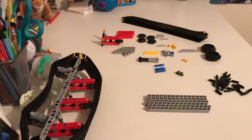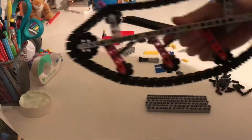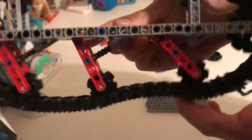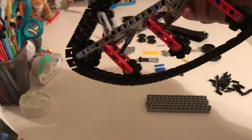Hi guys, Technic Timon here. Welcome back to another video. Today I'm going to be showing you guys how to make one of these tracks. This track is kind of special because it has suspension. Let's just get right into this tutorial.